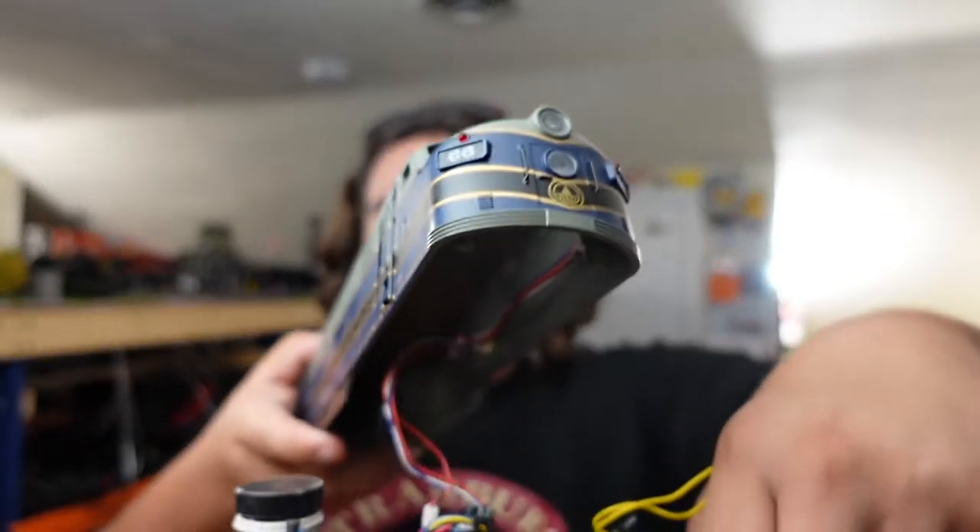I wanted to give this engine a beautiful voice. It's a beautiful shell and the shell just pops off. The lights are soldered in, so the shell just pops off just like an N-scale locomotive from Bachmann — very simple. Give me a second, I'm going to get you topside on the bench.